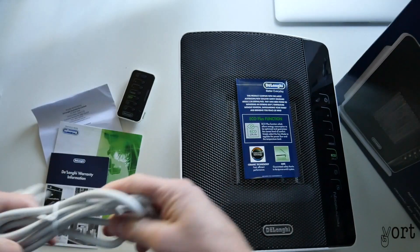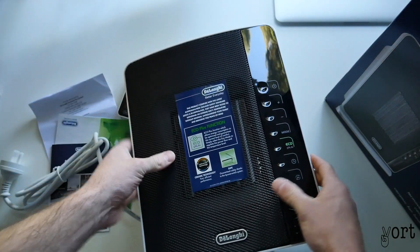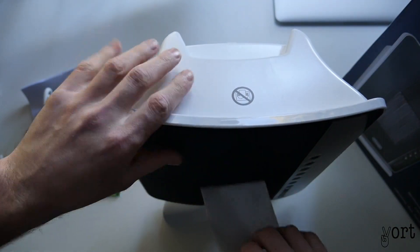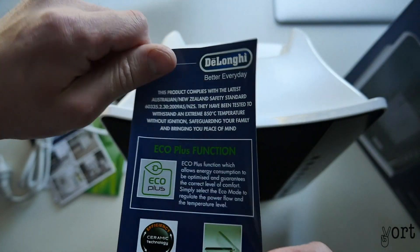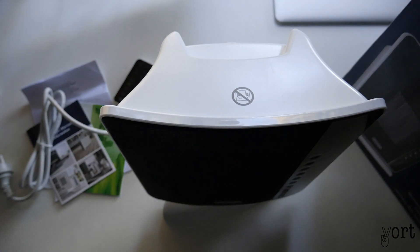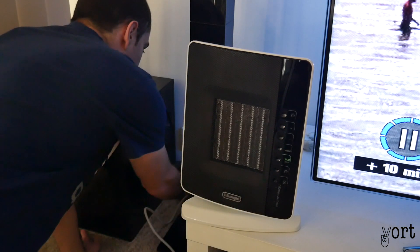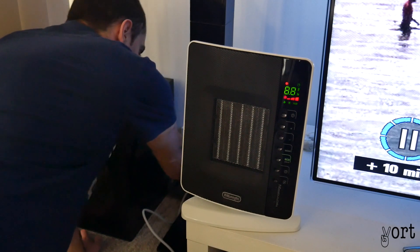Throwing the packaging aside — there we have it, that's the heater. It's a plastic heater. It's eco-friendly and apparently doesn't use as much electricity. I've managed to pull it out into the living room and I'll plug it into the power like so.